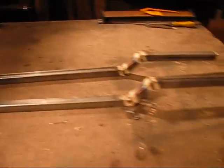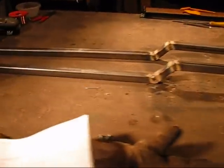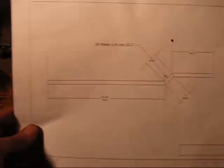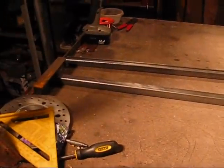Got two of them built there. I just need to clean off the welds. That right there is the front and this is the rear. Looking pretty good — start out with that.